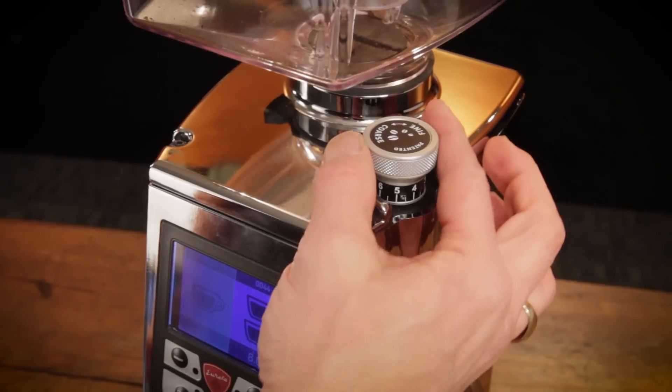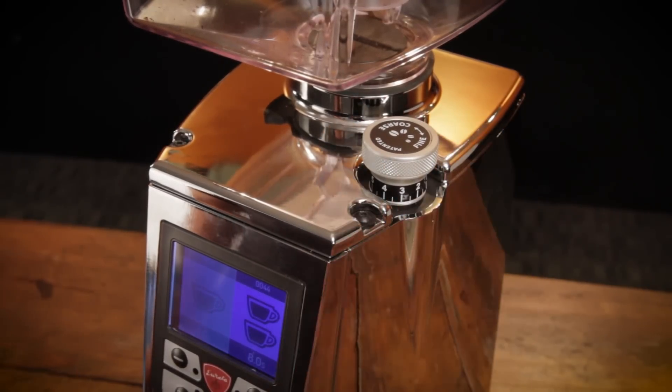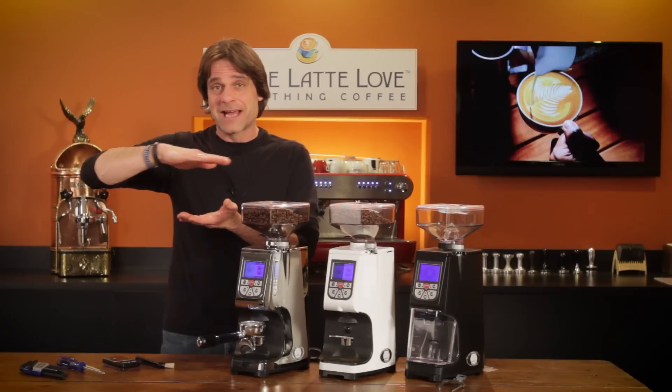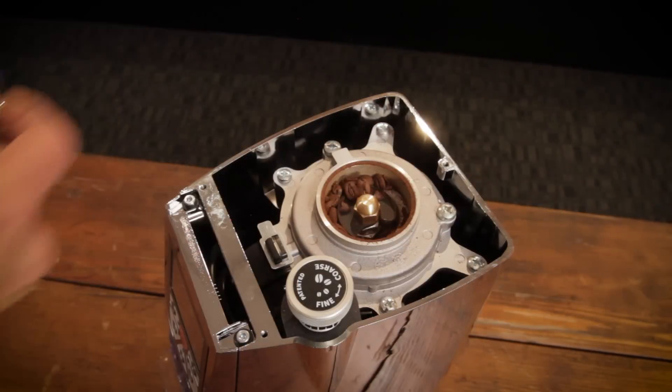Try single dosing and some beans will be bouncing off the impeller for a very long time. Grind size is adjusted with this knob. In most grinders when you make a grind size adjustment, it's the top burr that's changing position. In the Atom, it's the bottom burr moving up and down and the top burr is stationary, and there are some clear benefits with this setup.